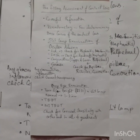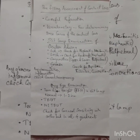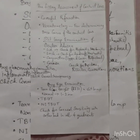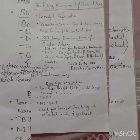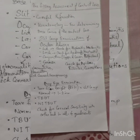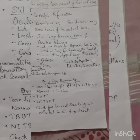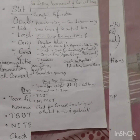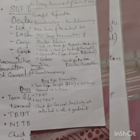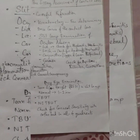For the non-invasive TBUT, seat the patient at the keratometer and focus the mires until they are very clear. Tell the patient to blink several times and then stop blinking, and start your stopwatch. The first appearance of a distorted mire indicates a dry spot — that is your non-invasive tear film breakup time.